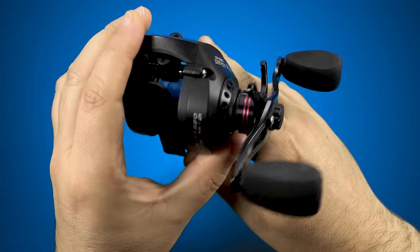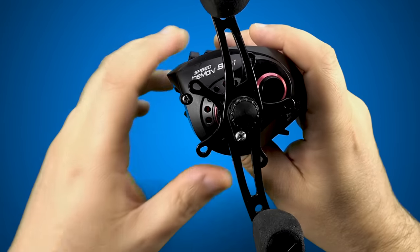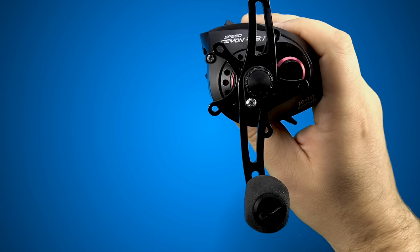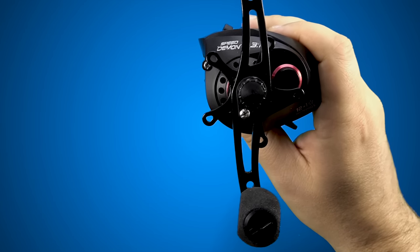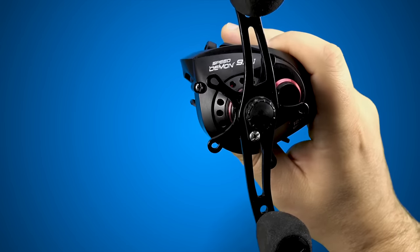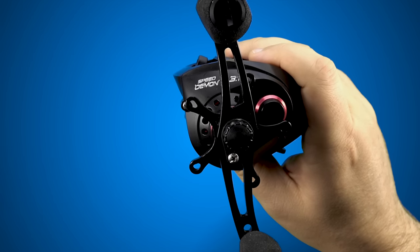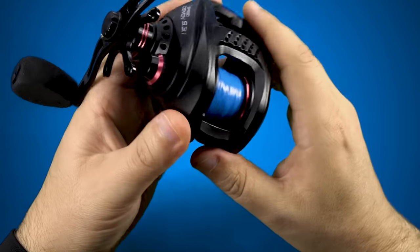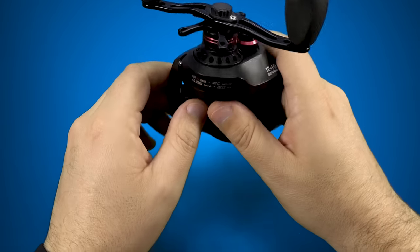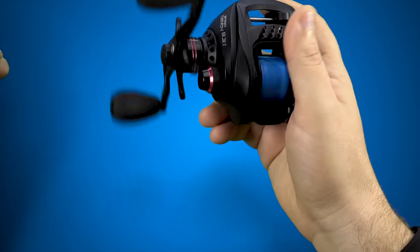I haven't been inside this reel yet, so I have a prediction: it has an average run-of-the-mill sized main gear — nothing too crazy, maybe bigger than what you get in some 6.3:1 gear ratios or old-school round reels. But I'm also going to assume the pinion gear is tiny. When you have a huge main drive gear and a tiny secondary pinion gear in the train, they don't tend to last all that long regardless of material. If this reel were fished for years and years, it's not going to last — but again, 70 bucks, 50 bucks, it's not really designed to last forever.